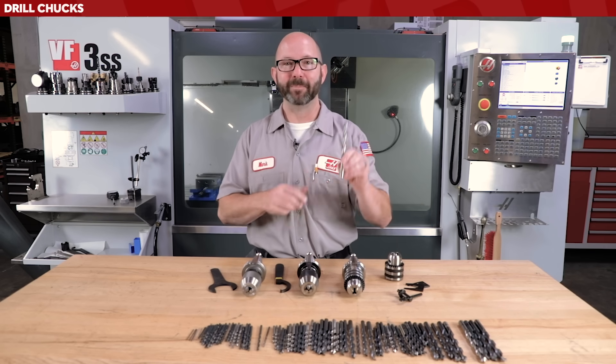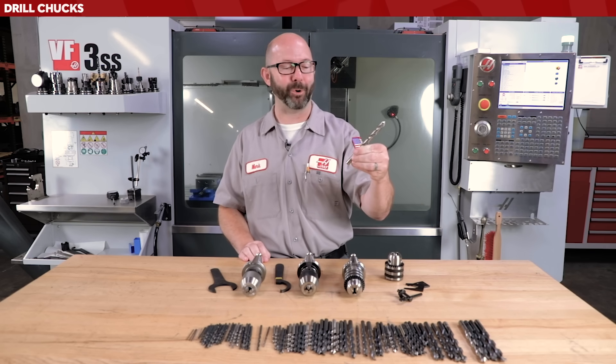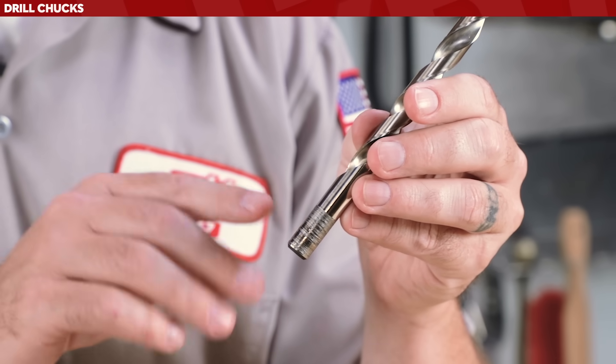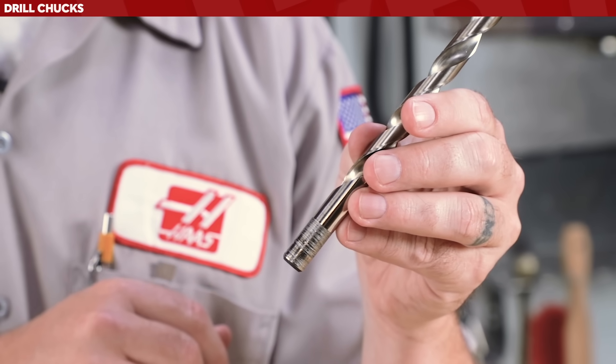This drill looks absolutely horrible. It was not tightened well enough and it spun in the chuck — probably operator error. I would not trust this drill for great runout on important jobs, and it probably scratched up the jaws on whatever holder it was used on.